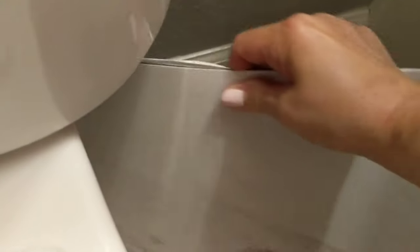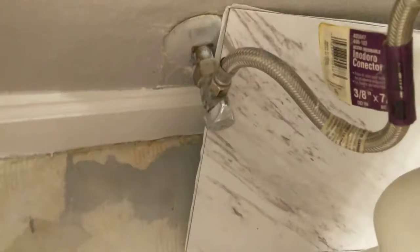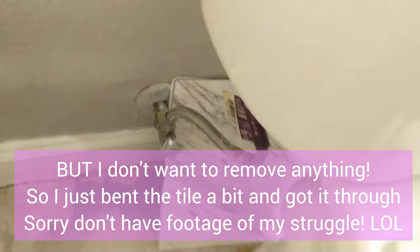Here's the moment of truth — let's see if this fits. One thing I didn't take into consideration is that this does not fit behind the tank. On either side it will not fit. This is in the way, so we're going to have to take the tank off.